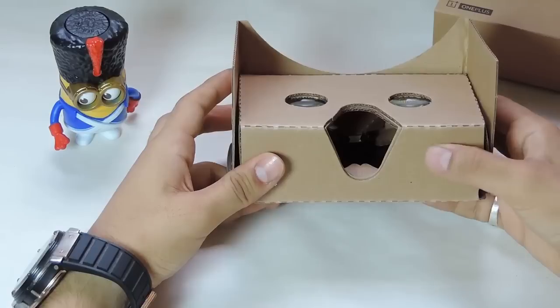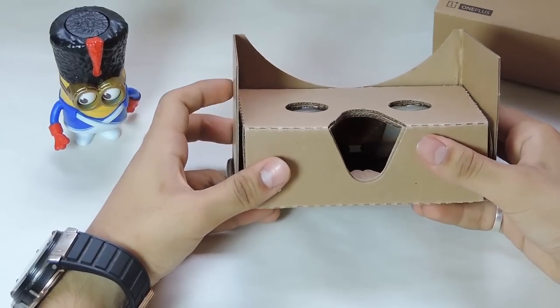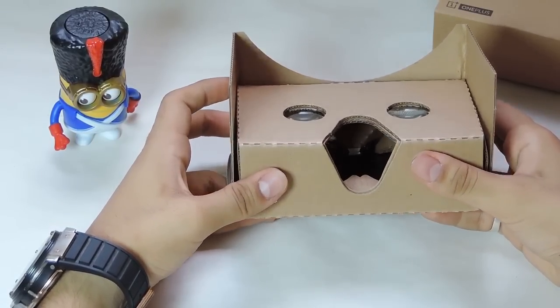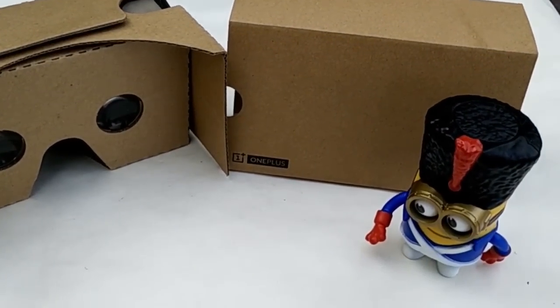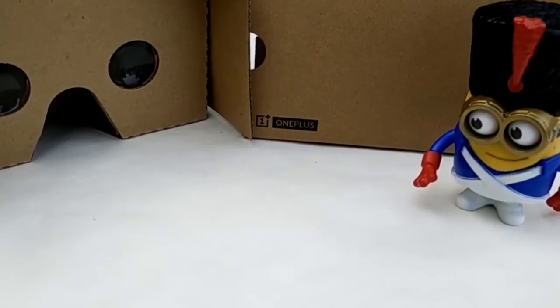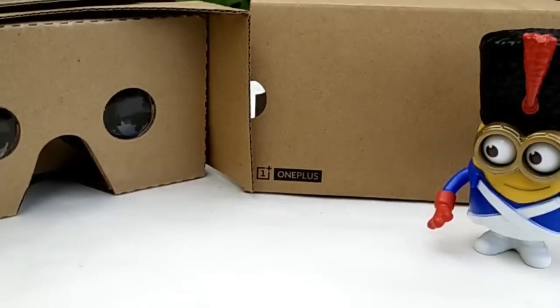One thing that's missing with the cardboard is a head strap, which would have freed up your hands. Currently you need to hold the headset to your face for as long as you're using it. As for apps, OnePlus has yet to release its own app that will host the launch event.